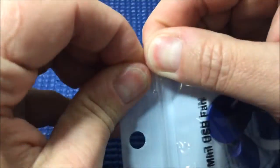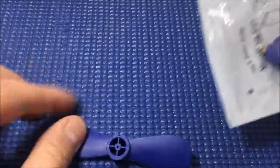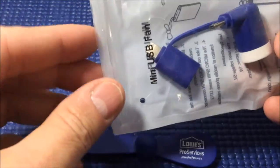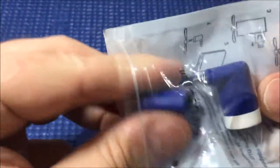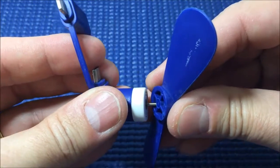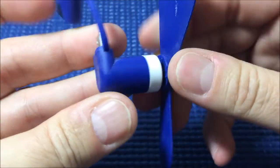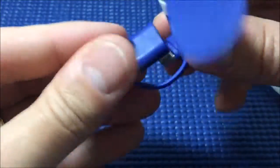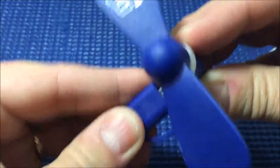I probably should have brought some scissors to open this. All right, I got it open. Hey, look — it actually comes in a reusable bag. There's the fan blade, and here's the fan itself. According to the graphic, this is how you assemble it.